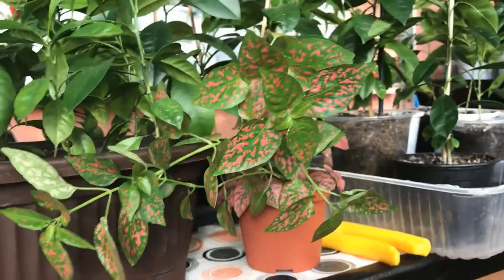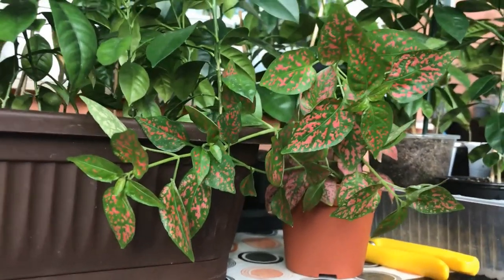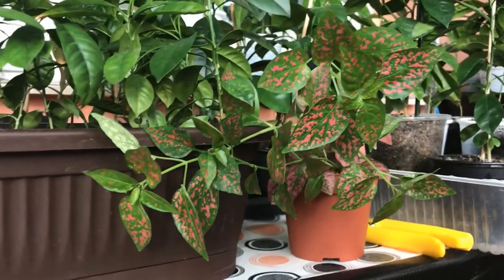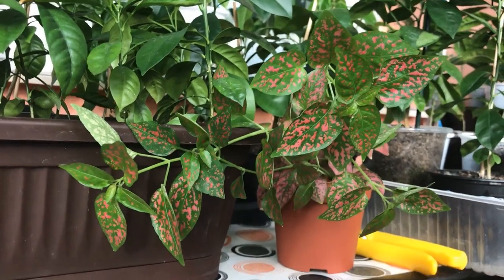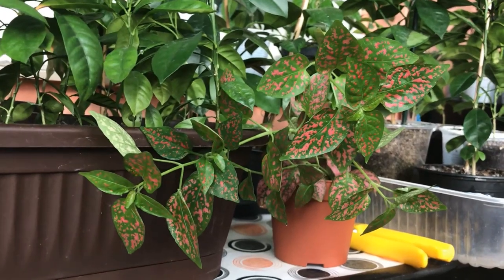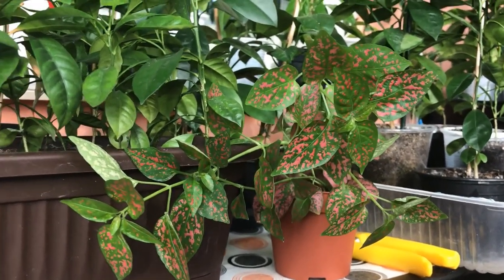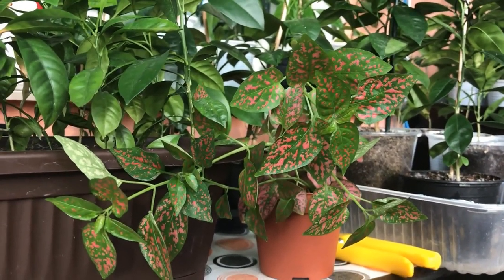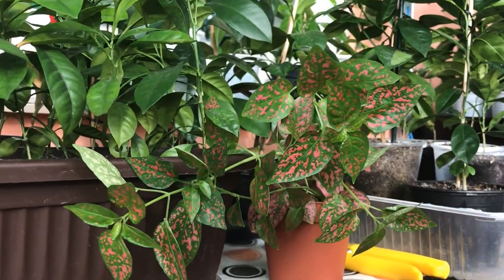Speaking of exotic, this polka dot plant is specific to Madagascar. If you don't know where it is, take a world map and you'll easily find it. It's quite exotic for me as we live in Romania, which is very far from that place. I like to invite species from other parts of the world into my home, even if they are born and grown here in temperate climates.